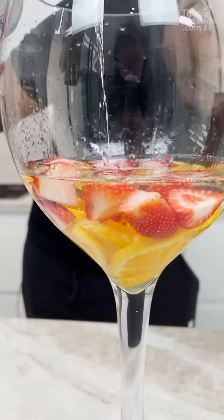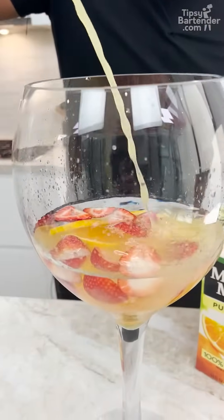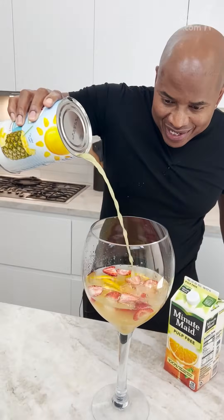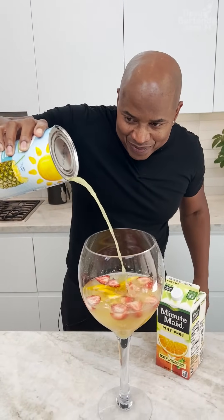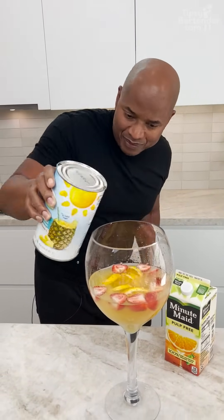Is that enough? Now we're coming in with some pineapple juice — this gives us that nice tropical flavor. Yeah, I used to be known for my stream about ten years ago.